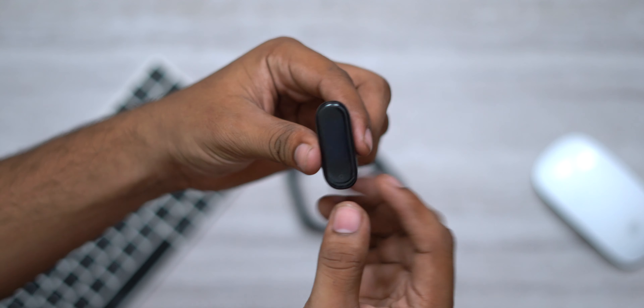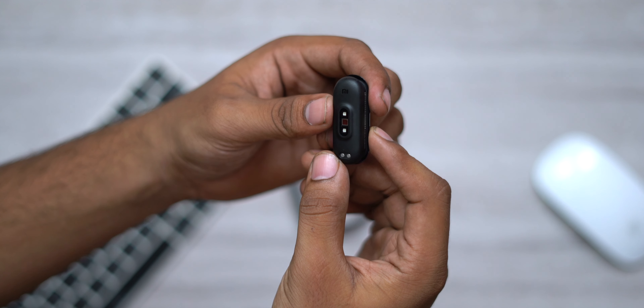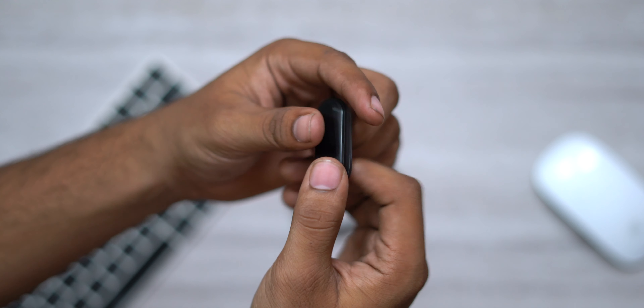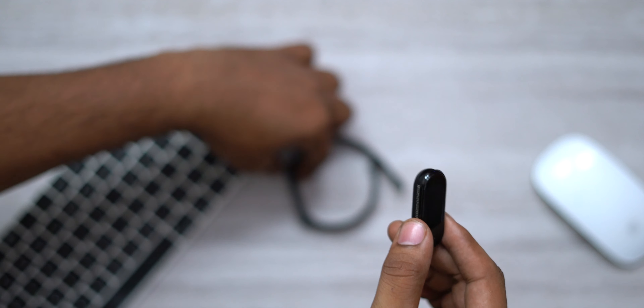There is a Chinese instruction manual inside. We can use the charging case included. Now we have an overview of the Mi Band 4. It has a heart rate sensor. You can see the Mi logo. You can see the band, the capsule, and the charging port.